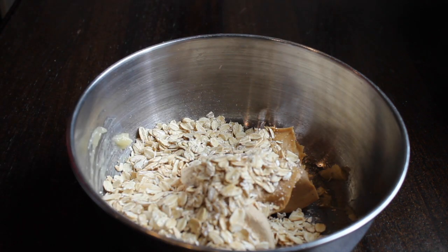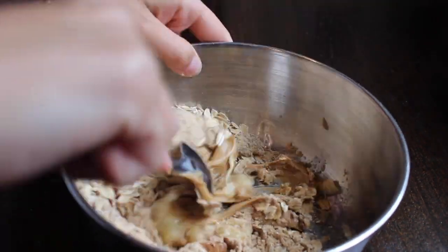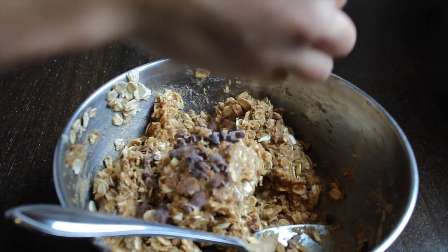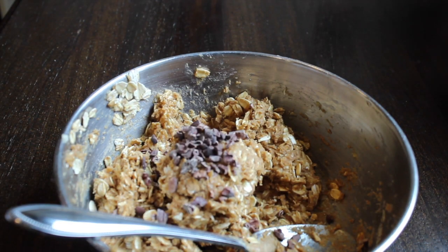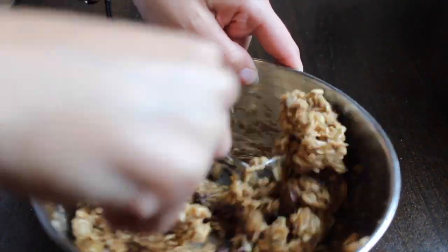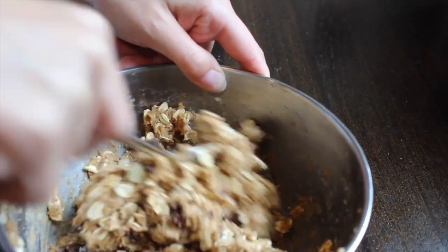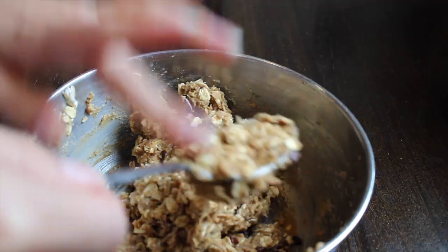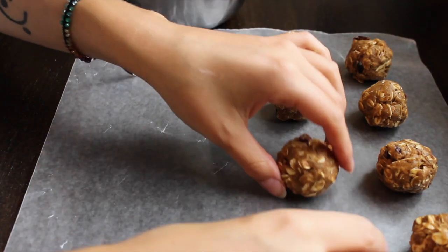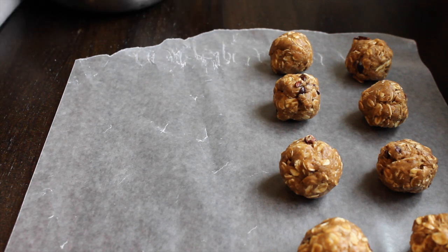Then you're going to add about half a cup of oats and just go ahead and mix that up. After that is all mixed, just go ahead and add some cacao nibs, or you can use vegan chocolate chips if you want. I just like cacao nibs because they're healthier — they're actually a superfood. Add about a handful, then stick the dough in the fridge or the freezer for about five minutes, roll them into balls, and you are all set.